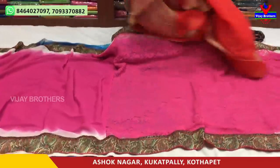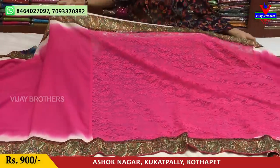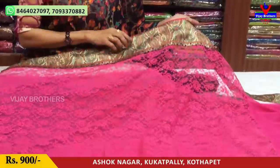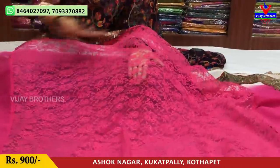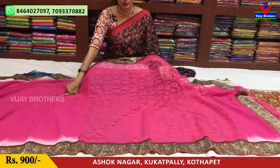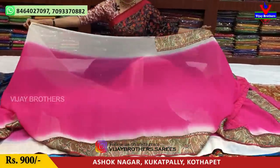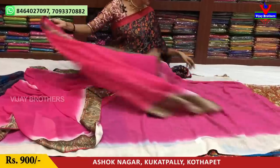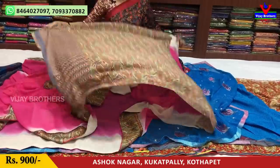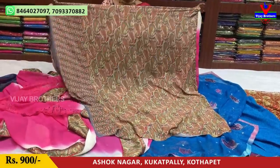Next is a longa style — longa style is a shoulder style. It is one and a half meters. We will see a border here — this border is on three sides. The border has a border. We will cover the border. This one is only 900 rupees. We need to get it at the bottom.